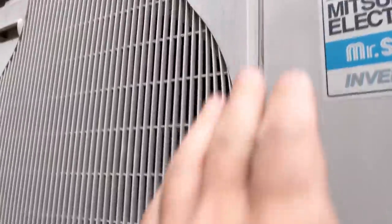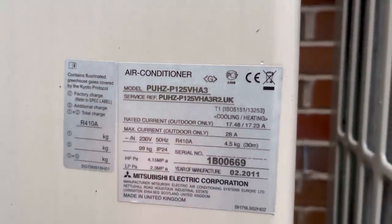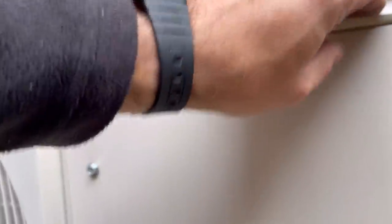We'll get this cover off. Just in case you're wondering, it is a P125 — 2011, so it's 10 years old. Anyway, let's have a look inside.